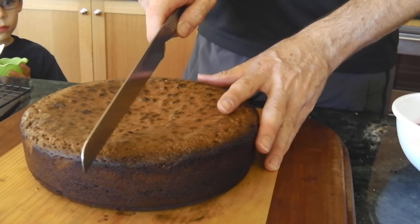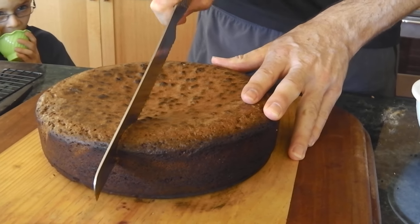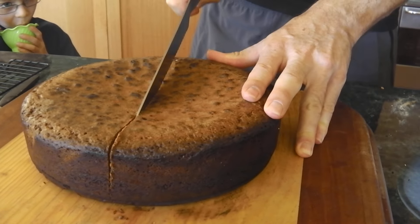Okay, so we're going to cut it and we're going to make sure we see two nice layers. It's hard to cut. It's really hard to cut.